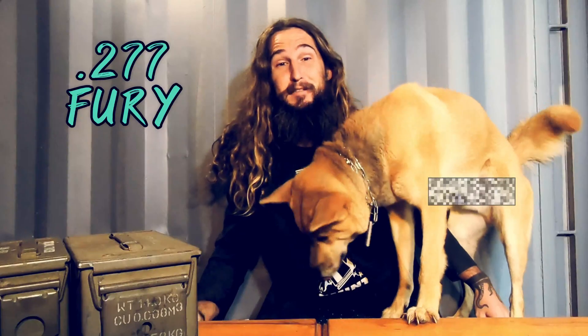Today we're discussing the 277 Fury Hybrid — its two-part case design, its comparison to 5.56 NATO, and how it changed SAAMI's maximum pressure standards.